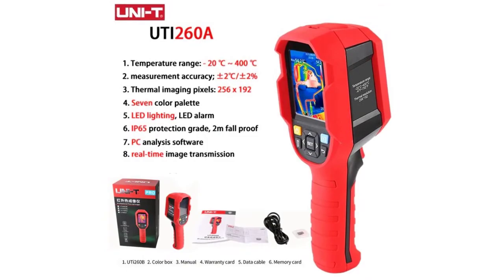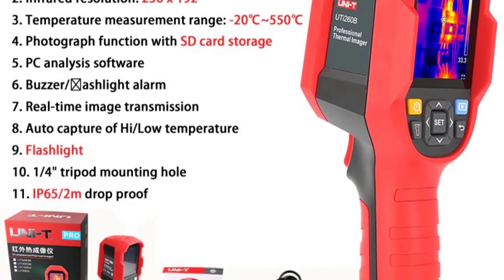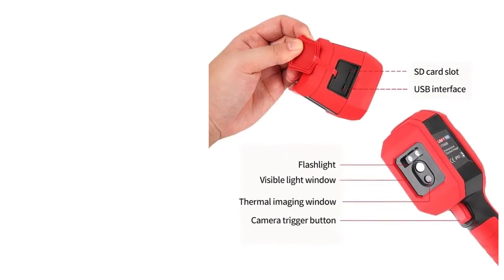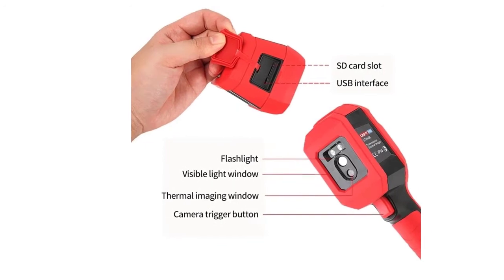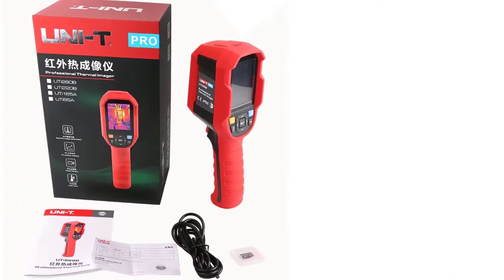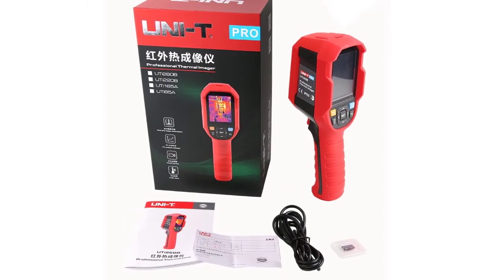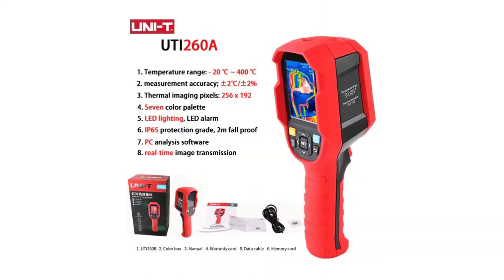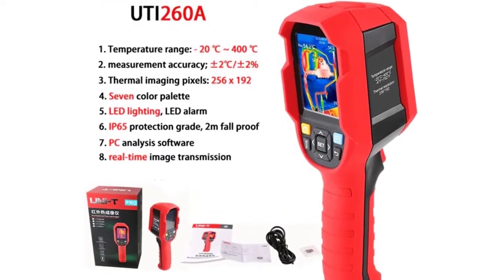Infrared Spectrum Bandwidth: 8 to 14 micrometers. Image Format: BMP. PC Analysis Software: Yes. Real-Time Image Transmission via PC Software. Data Communication: Type-C USB. IP Rating: IP65. Drop Test: 2M. Display Screen: 2.8-inch TFT LCD. Display Resolution: 320x240. Battery: Li-Ion 3.6V, 5000mAh, 26650 single cell. Automatic Shutdown: Optional — 5 minutes, 10 minutes, or 30 minutes (default: 30 minutes).